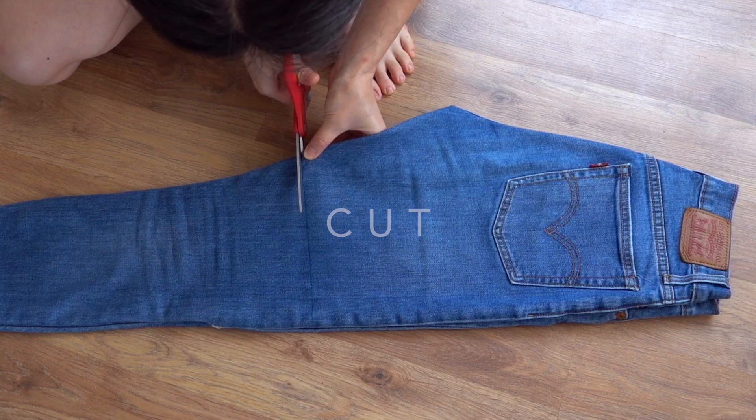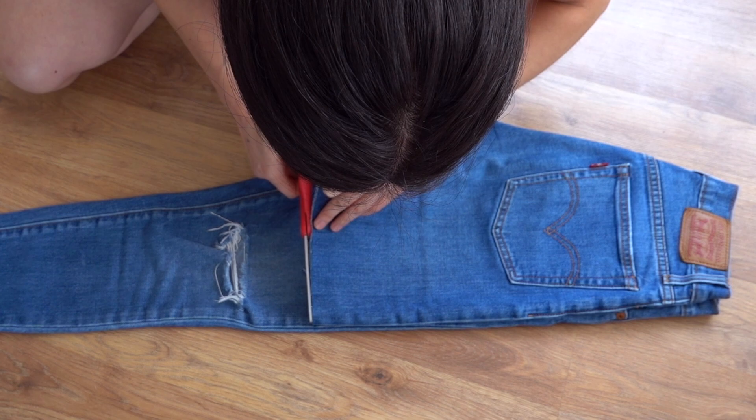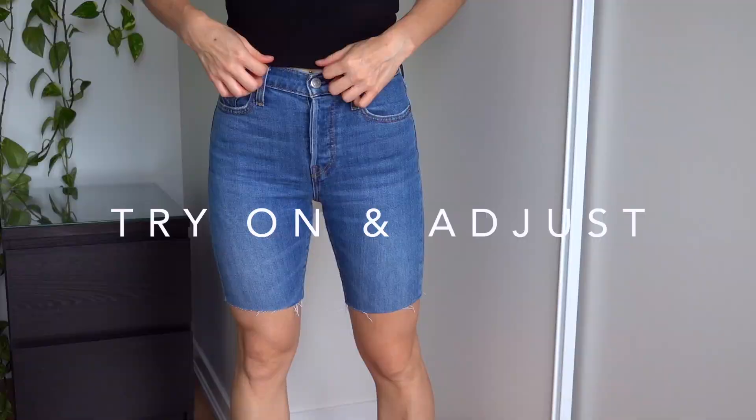Draw your cut line across both pant legs. Cut along the marked line. It might not come out perfect on the first cut, so just adjust as required if it's not completely even. Once you've cut both pant legs, try them on and see if the length is suitable. Make sure you move around in them so that you can see where they'll naturally sit when you're actually wearing them.